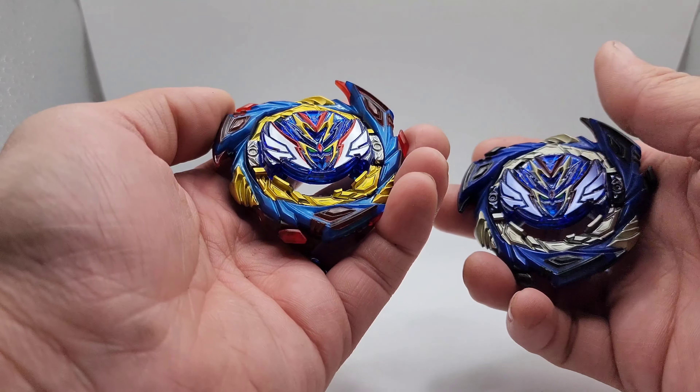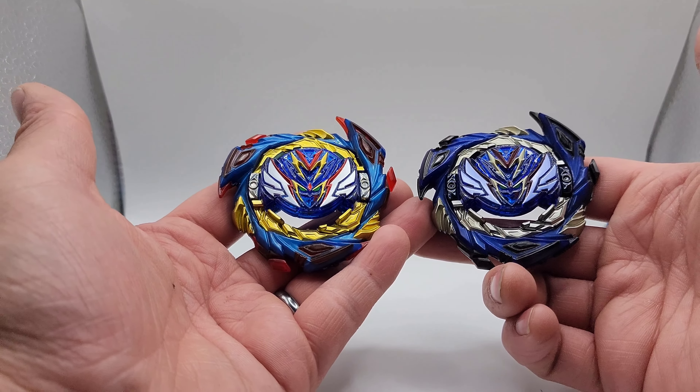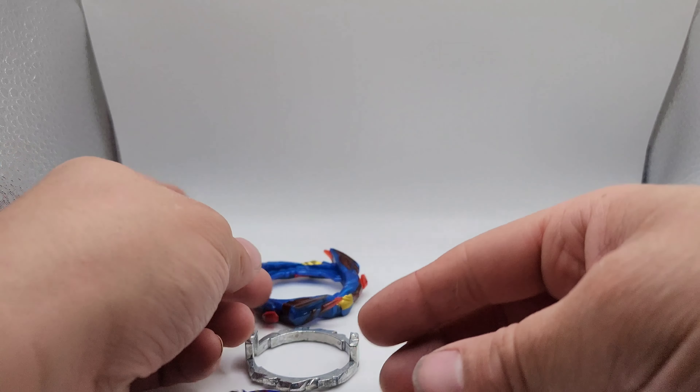I made this more of a silver — it's still not quite silver, I would say it's a lighter gold. So here's the comparison between the two: Savior Valkyrie and our Typhoon Savior Valkyrie.